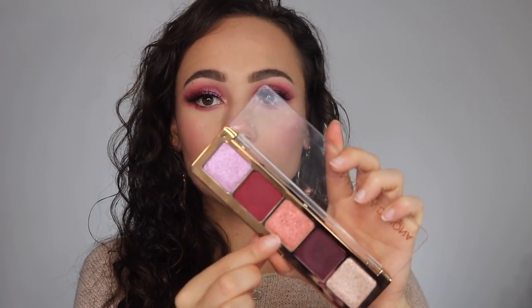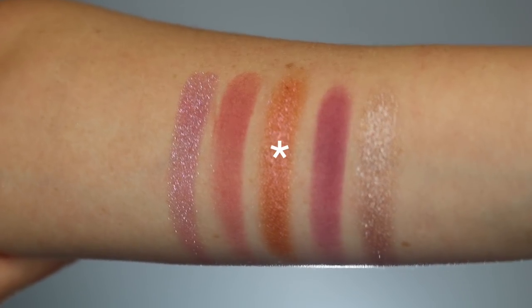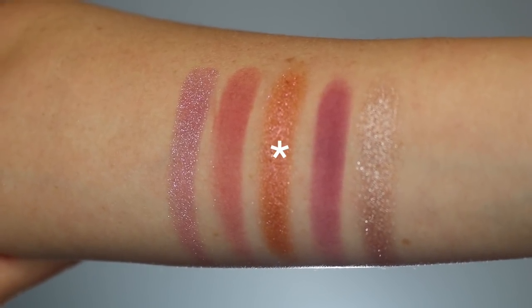The middle shade is an interesting, very creamy formula even though it is considered a pressed powder. It's a duochrome with an orangey, peachy, yellow shift. This color best applies with a finger — it can go on very sheer, but if you want more of that deep orangey peach color, use a wet brush. However, with a brush it does apply more chunky and with more fallout on the lid, so personally I would rather just layer it on with my finger.